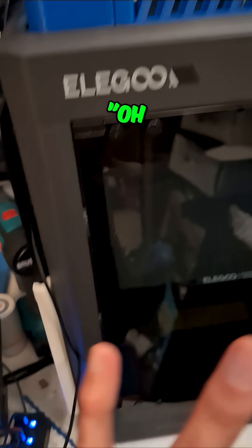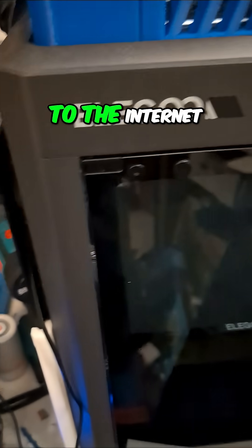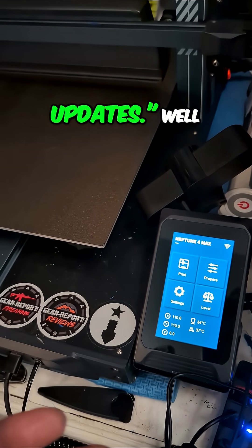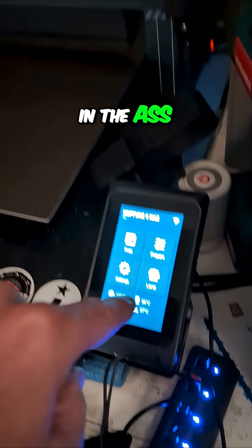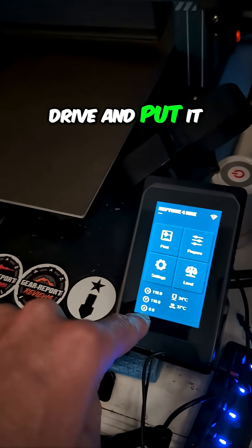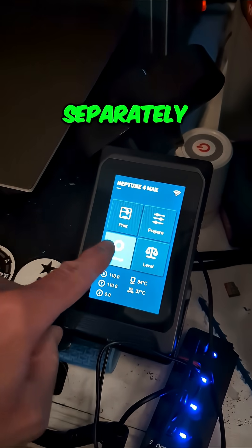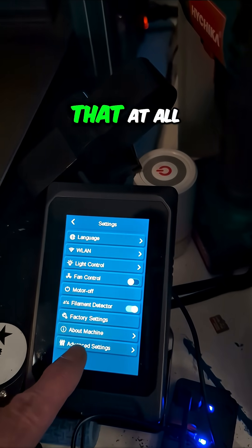Now, I've heard people say, oh, it sucks that the Centauri Carbon automatically connects to the internet and does firmware updates. Well, I kind of like that, because this is a bit of a pain in the ass — having to copy to the drive and put it in and restart, and then do the screen separately. I really am not a big fan of that at all.